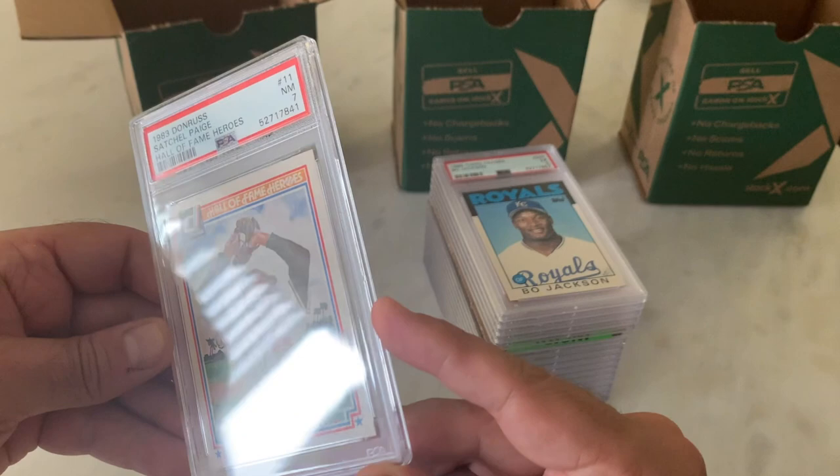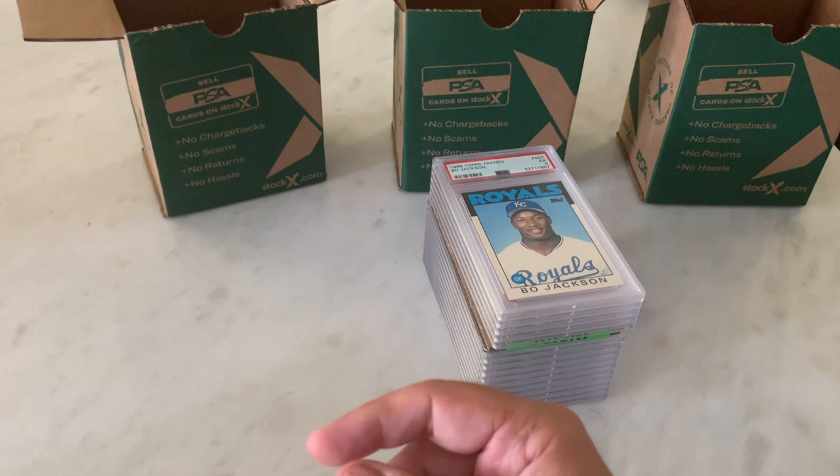I now have a Satchel Paige card in my collection. 1983 Donruss Andre Dawson in a 9 — the Hawk.